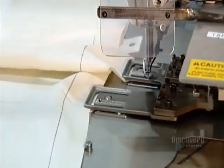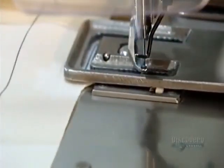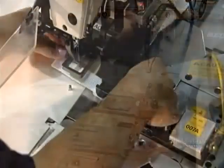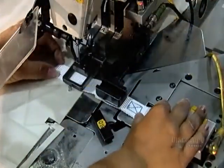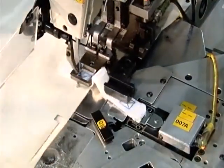The machine stitches together the tabs that will connect the airbag to the inside of the vehicle frame, just above the side window. Here, it sews a tether onto the bag. This strip of fabric will also be used to hold the airbag in place.